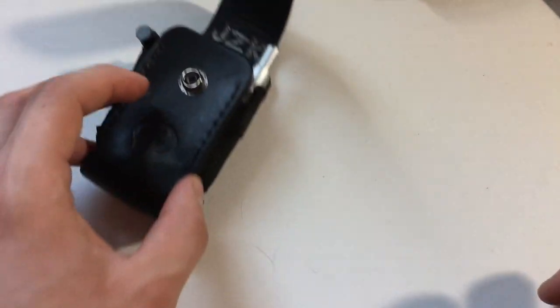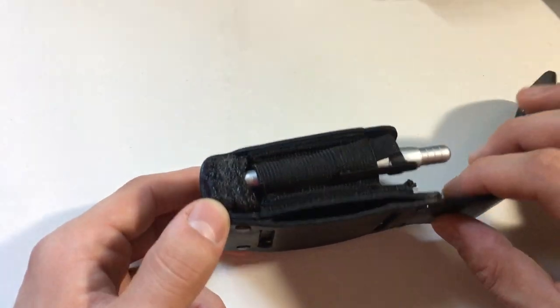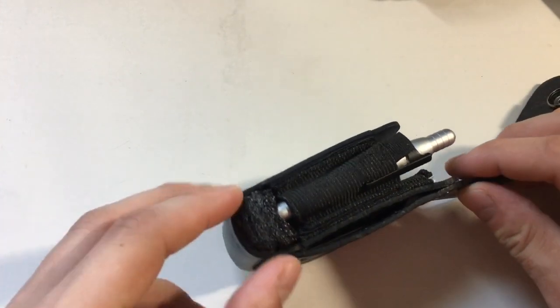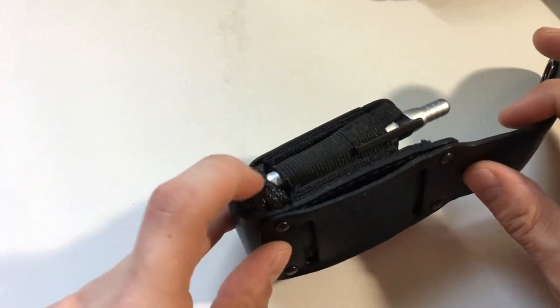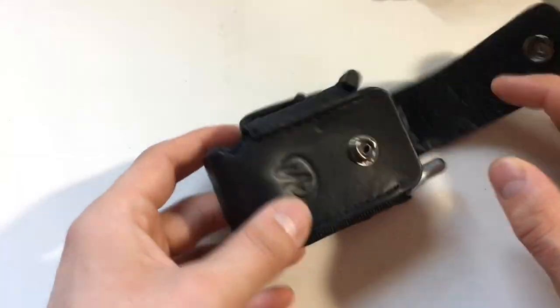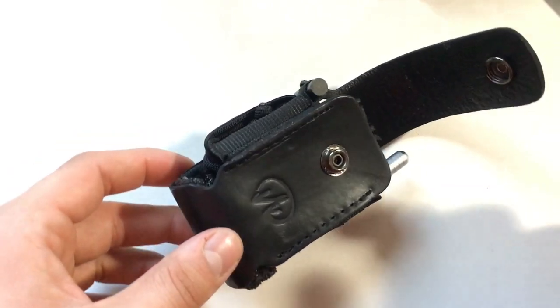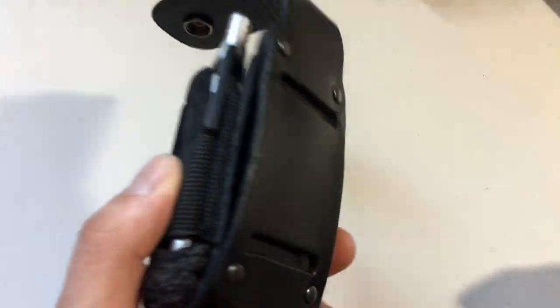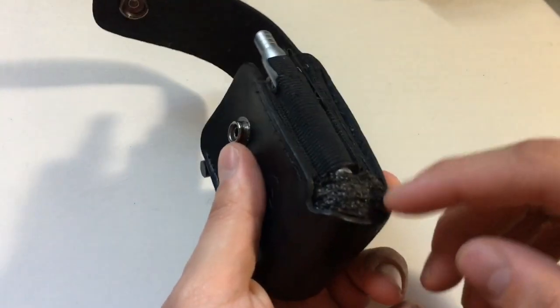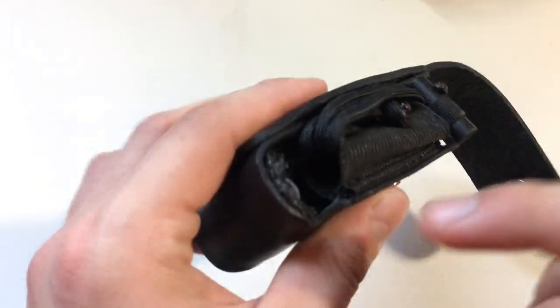Depending on what resources you have, you could probably make something like this out of maybe even wood, though it'd be a little more difficult and not as flexible. Or you could even 3D print something, but the way I see it, if you're 3D printing you're probably just going to make your whole holster instead of just little additions.